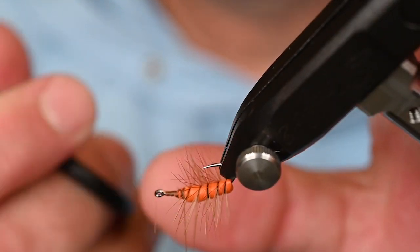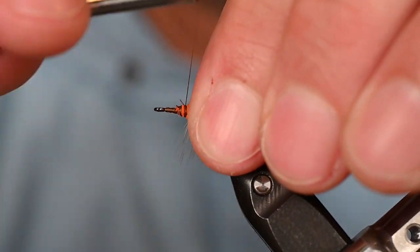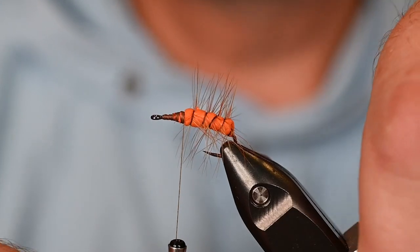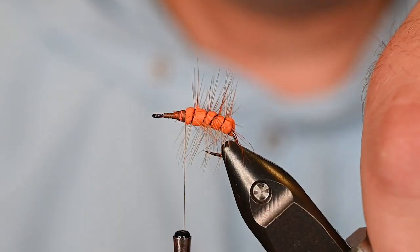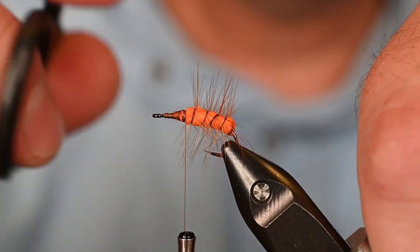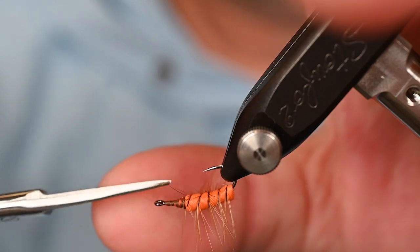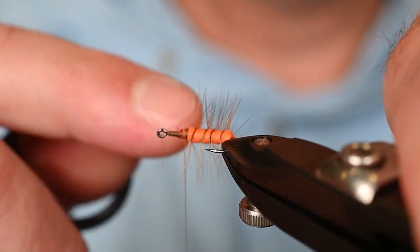Stroke those fibers back and make sure the foam and quill are all tied in at the same spot. If we leave all these hackles here, the fly is going to bobble on the water — and that's not what we're going for. We want that body to sit right in the film. So come in and get rid of all those hackles on the bottom of the body. What you're left with are side supporters.